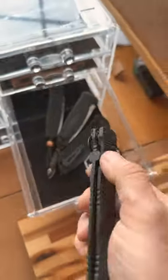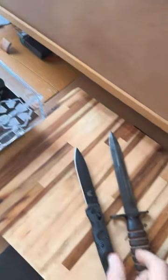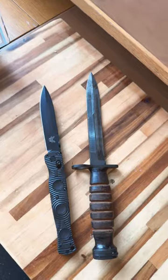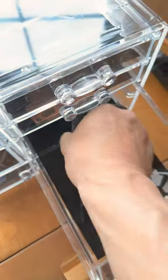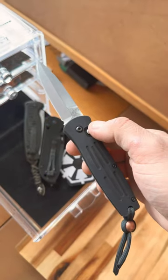This is the SOCP folder, and it's a pocket sword that possibly could be used as a bayonet. This is the Benchmade Stimulus — and that's the only stimulus I got during COVID.